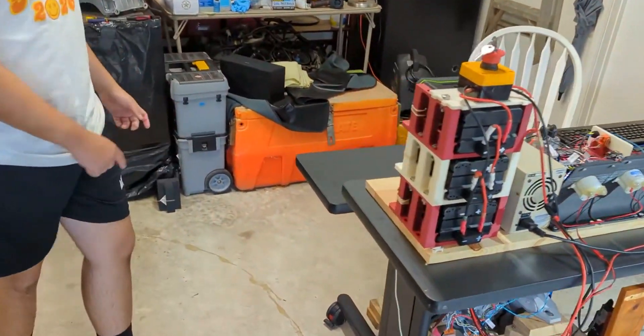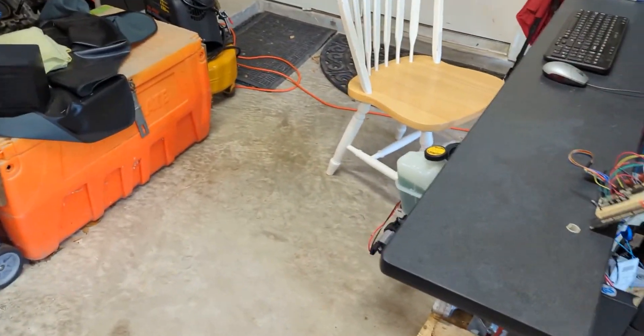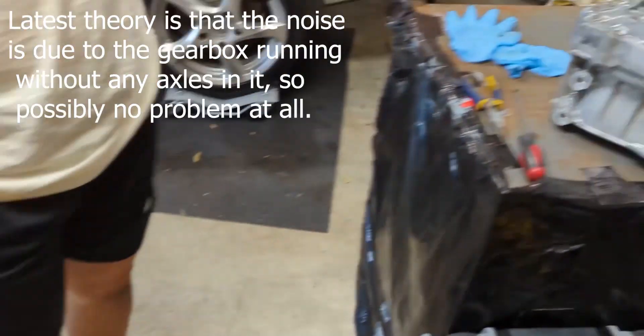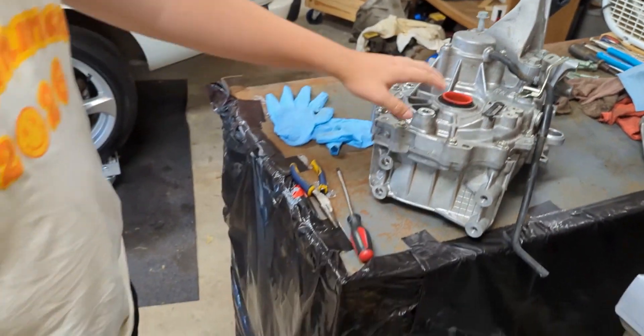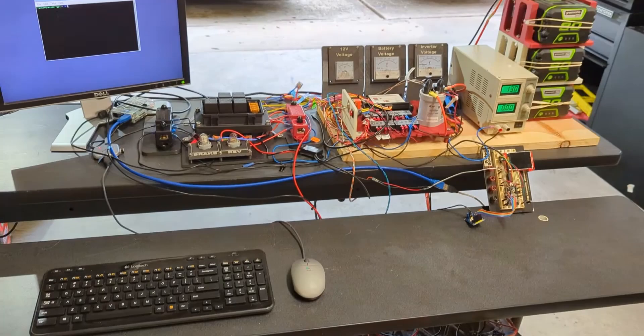Last time in our last video, when we were spinning the motor at high speeds, the transmission or something was making a rattling or clanking noise. So we figured we'd take off the transmission and spin it without the motor to see if it's the motor doing that or if it's something in the transmission. We think it's something in the transmission, but we have to open it up and see what's going on in there.